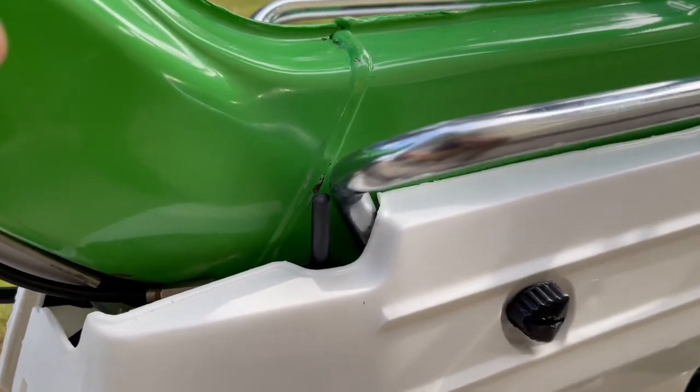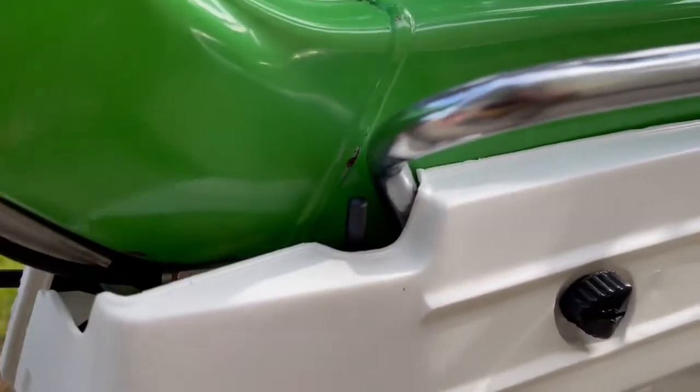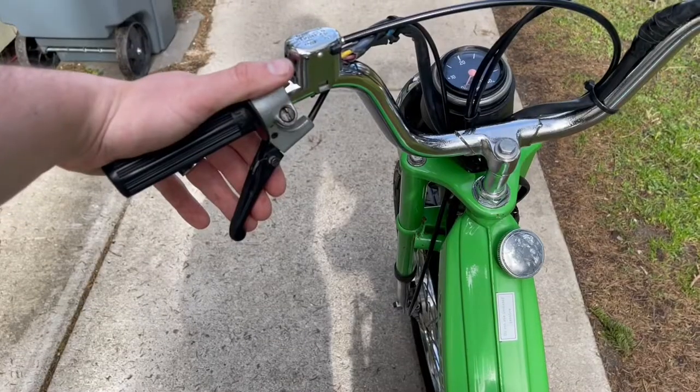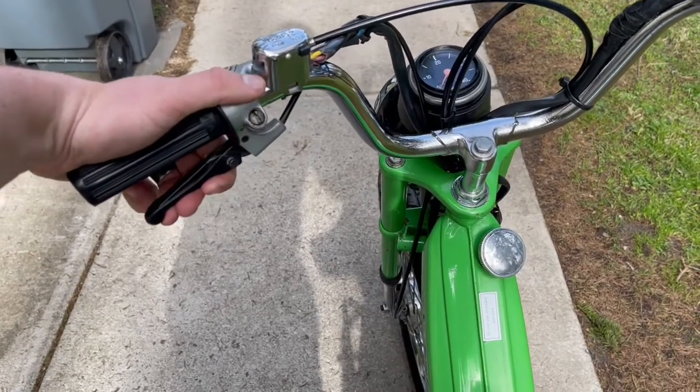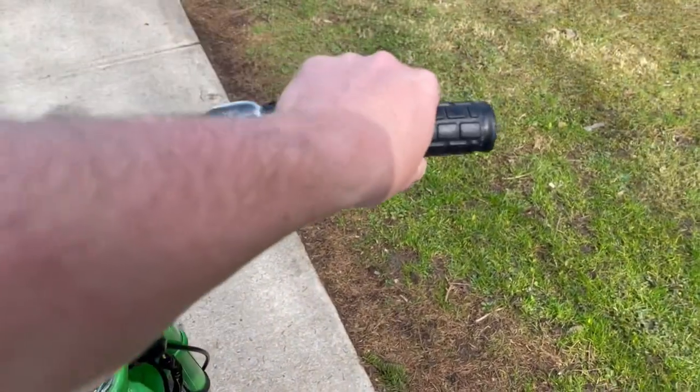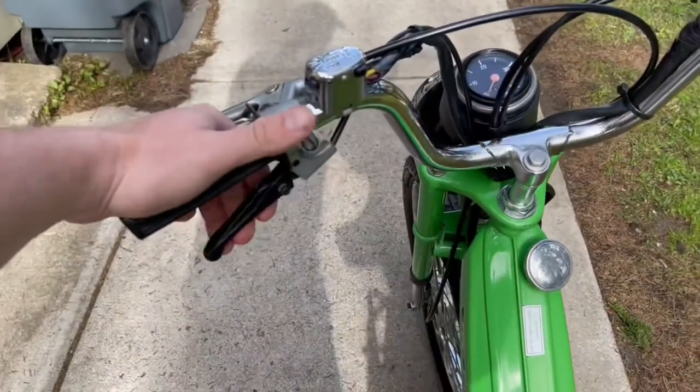There should be a little stem on the other side — push that down. That's your choke. When you full throttle, that'll come back up. Once that's all set, you're going to pull in this lever, and once the motor starts to turn over, you're going to give it a little bit of throttle and release the clutch.